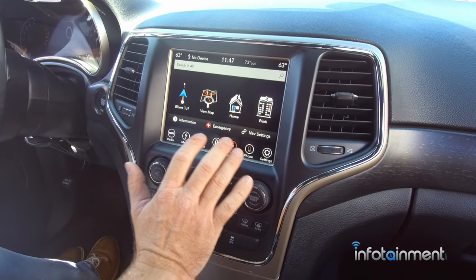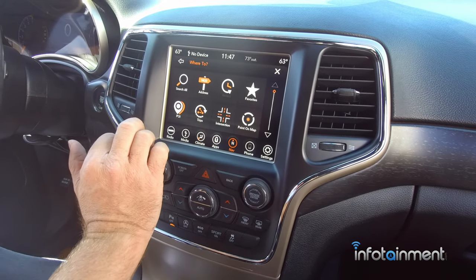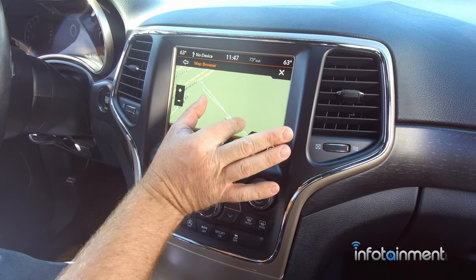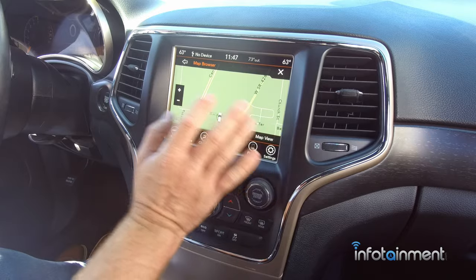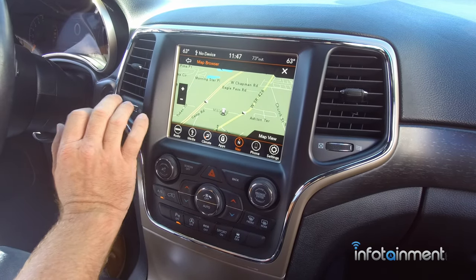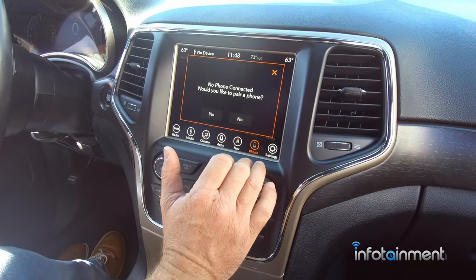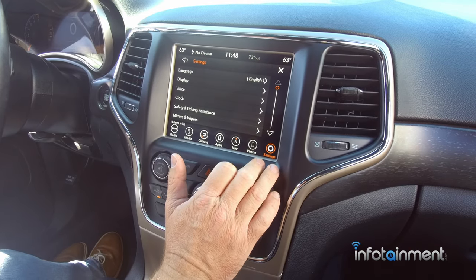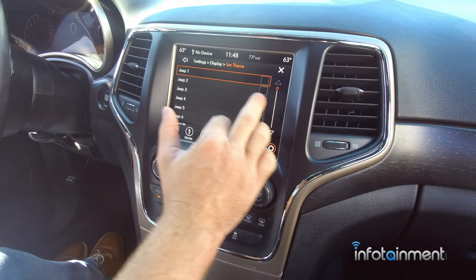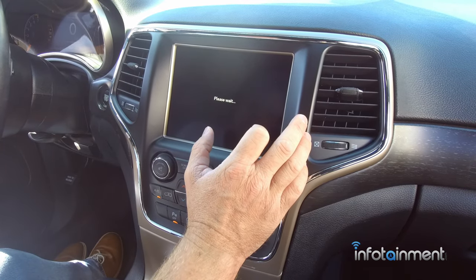This is the UAQ - as mentioned, the UAS does not have nav and is a bit cheaper. Similar to the RA4, you can search by address, recent destinations, favorites, and so on. The map pinpoints your location right away. This has pinch-to-zoom, almost like tablet-style. Within map view you can change to 2D or 3D - it picks up landmarks, buildings, and things like that. Under display, the UAS and UAQ system offers up to 17 different themes.